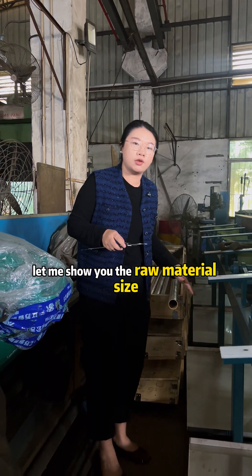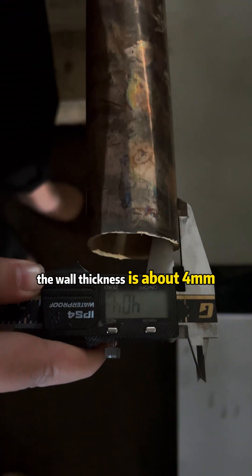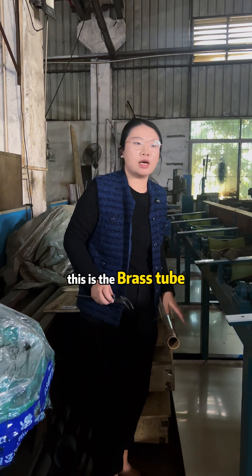Let me show you the long material size. The OD is about 49mm. And let's check the wall thickness — the wall thickness is about 4mm. This is the blast tube.